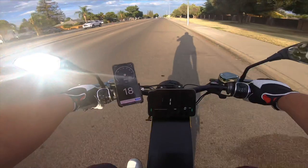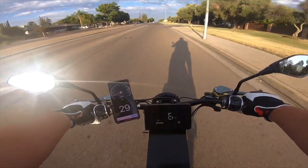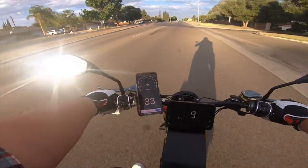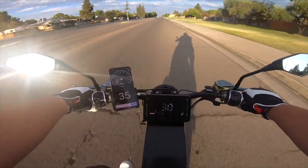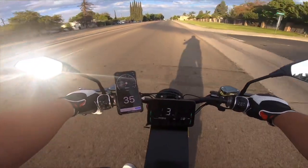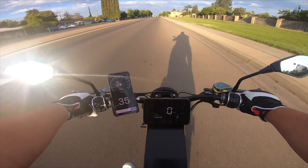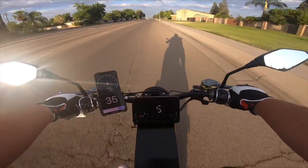So this is gear one. Gear one is 35 miles an hour — 36. It's going 35.